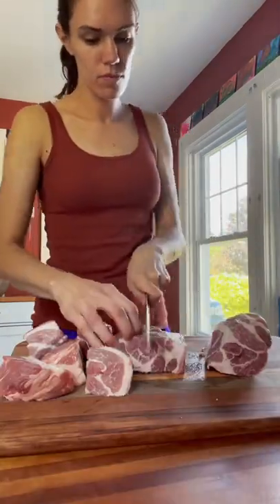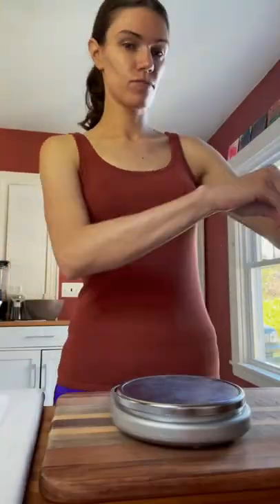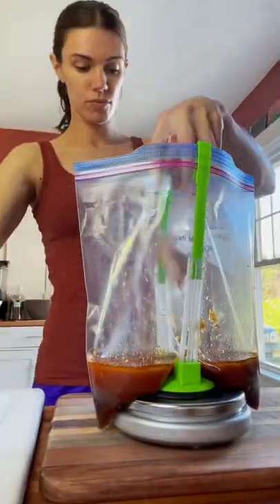The next thing we're going to do is trim and cut our meat into 2-inch pieces. Then to each bag we're going to add 1½ pounds of the pork shoulder.